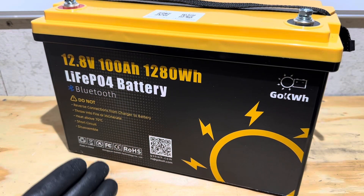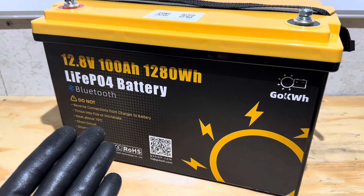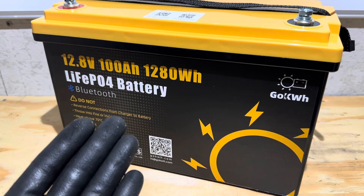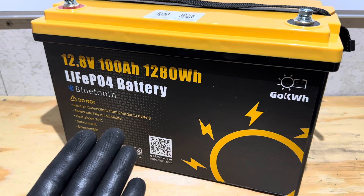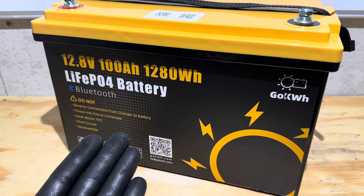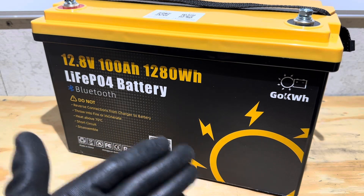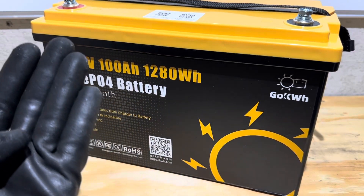I've put this battery through some tests so far and it's done everything I asked it to do, but I've got some questions. The manufacturer claims thermal management on this, but they don't specify whether it's high or low temp. Also, in some of the manufacturer's information, they claim pouch cells in one listing and prismatic cells in another. So today, instead of doing all the different tests, I'm going straight for the teardown.